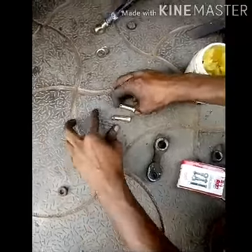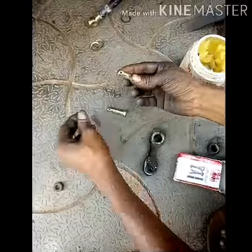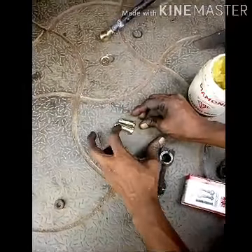We have two cotter pins — the eye bolt and the cotter pin. The cotter is the hair pin. We will use the small pin.